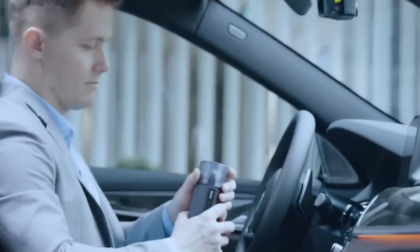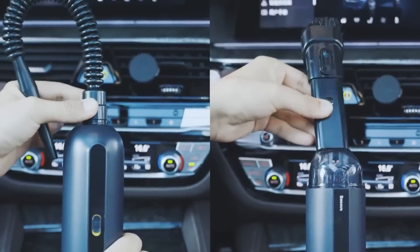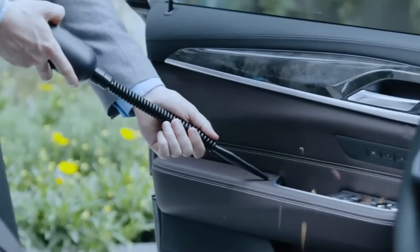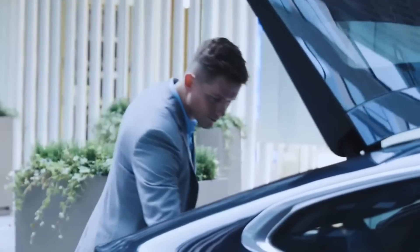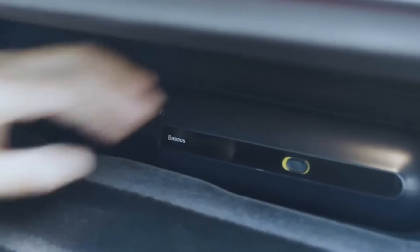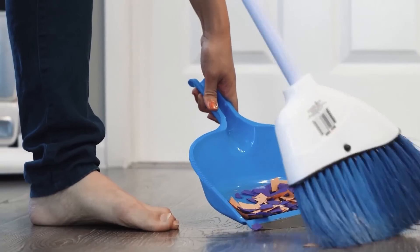Handheld vacuums are small, compact and ultra-portable. No cords or long tubes means they can reach where other vacuums can't. They are really useful for cleaning the inside of small spaces such as cars. They're usually very cheap, lightweight and quiet, but they aren't suitable for a whole house due to their small battery and low power. They're more of a replacement for a dustpan and brush.